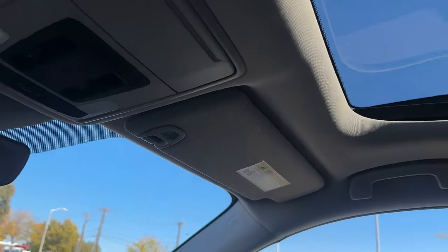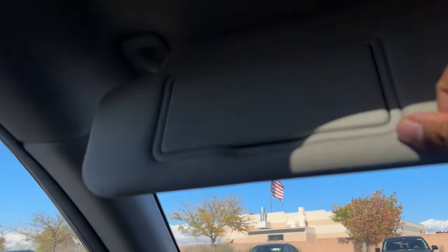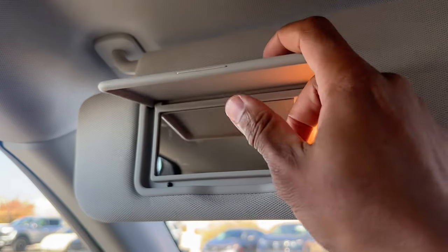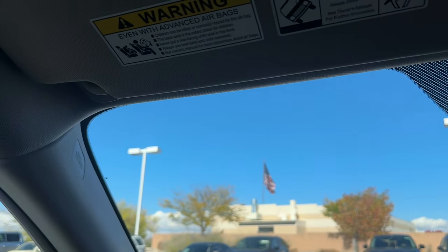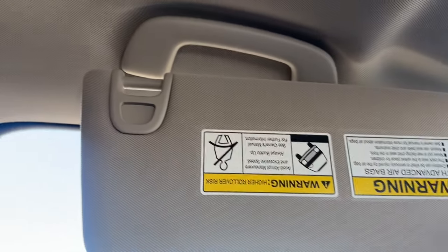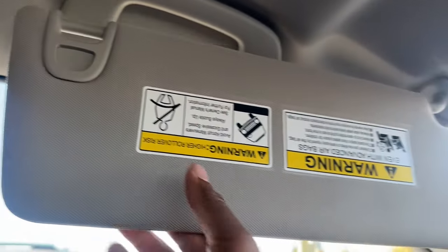Can't forget the vanity mirrors. They're regular bulb, not LED, but you do get a mirror with a light. You can also turn them to the side and slide them to block the sun.